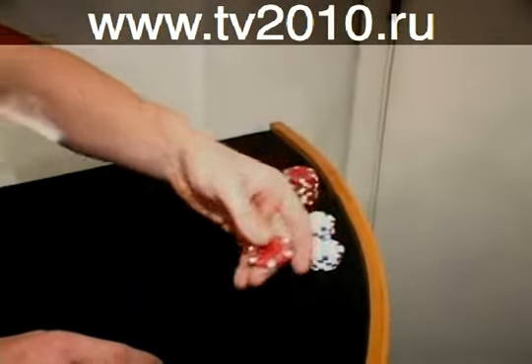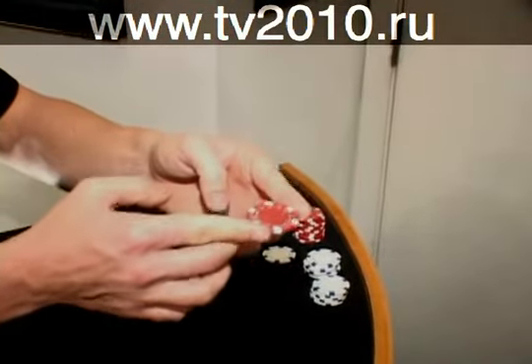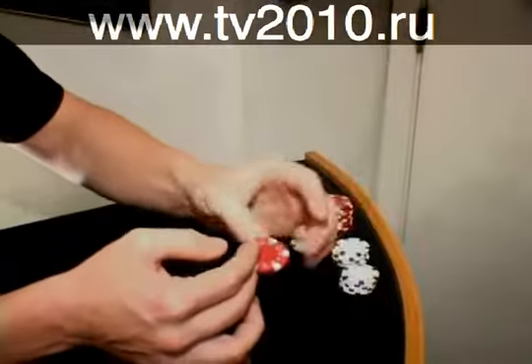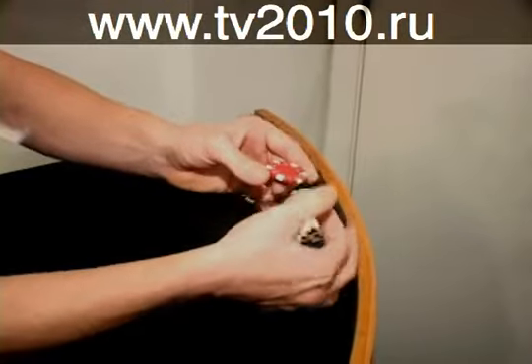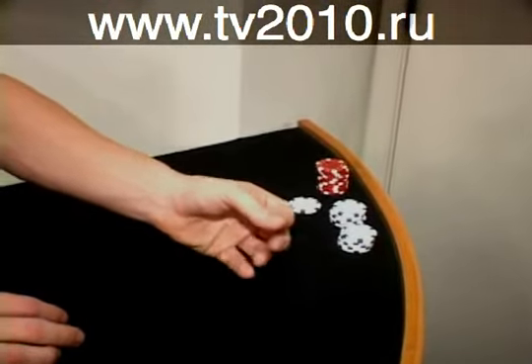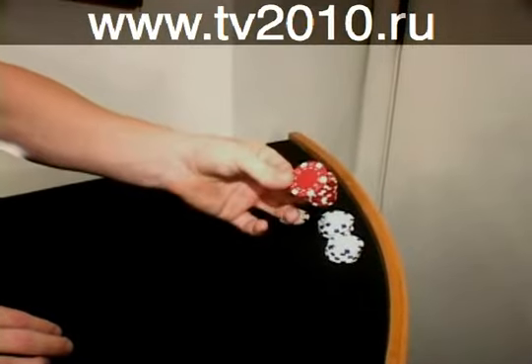So your middle finger brings the chip out. You throw it up in the air just a little bit to get the momentum. These chips — these fingers — move out of the way. Your thumb instantly comes in to give this flick right here on this edge to cause it to snap up. And when all done together, the timing looks like this.